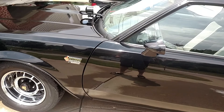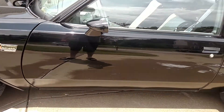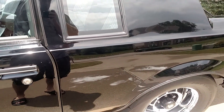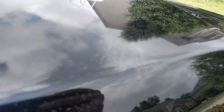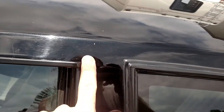Wheels are in phenomenal shape, no issues with any of them, no curb rash. Looks like one wheel was replaced by the previous owner just because it started to pit a little bit. But you've got a little spot — maybe a burn spot — that you can probably wet sand out, though I haven't tried yet because of the original paint.